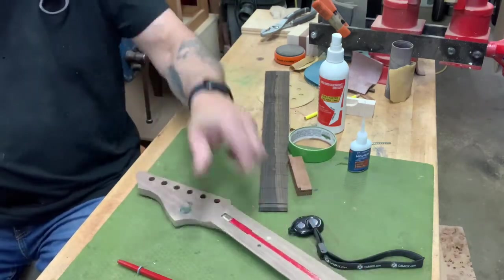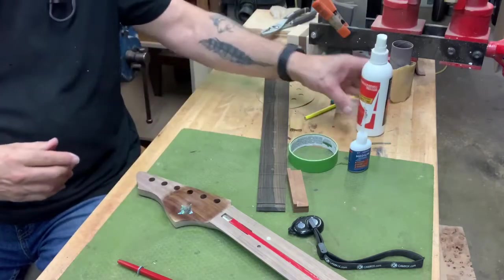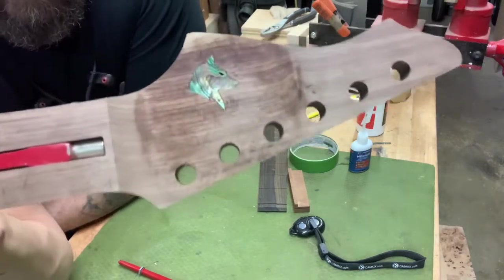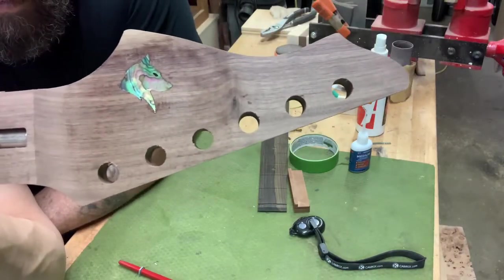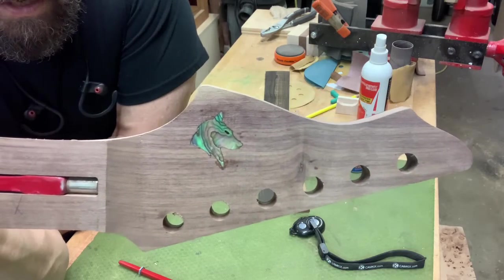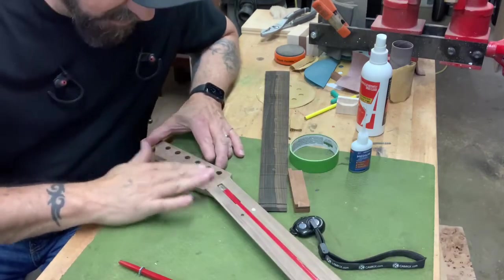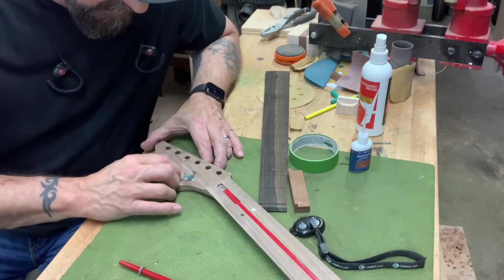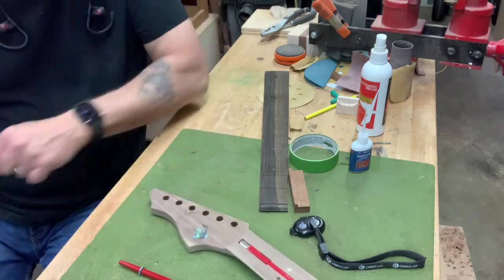And that is in line. Accelerator. That's a Wolf inlay. That's pretty. Now we'll let that dry a little bit. When we come back, we'll sand that all completely flush — and that's done. We're happy with that.